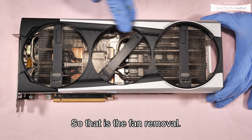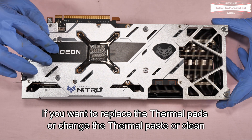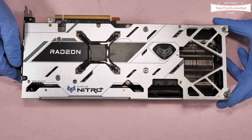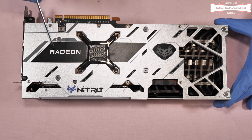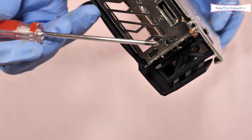That covers fan removal. This is the second option: if you want to replace the thermal pads, change the thermal paste, or clean the heatsink, you're going to remove 12 screws — 1, 2, 3, 4, 5, 6, 7, 8, 9, 10, 11, 12.